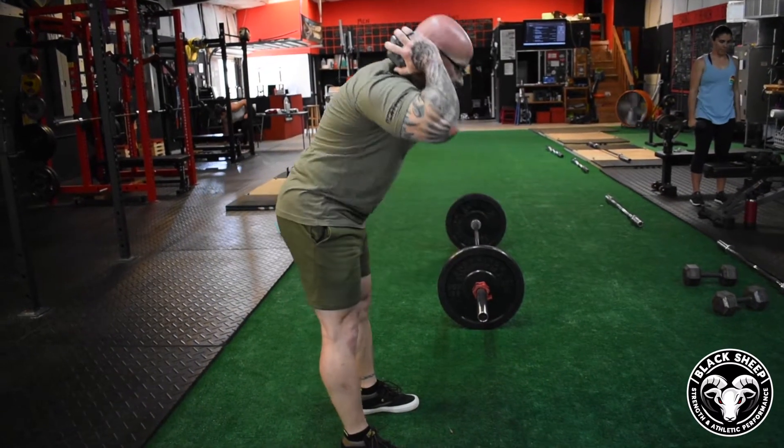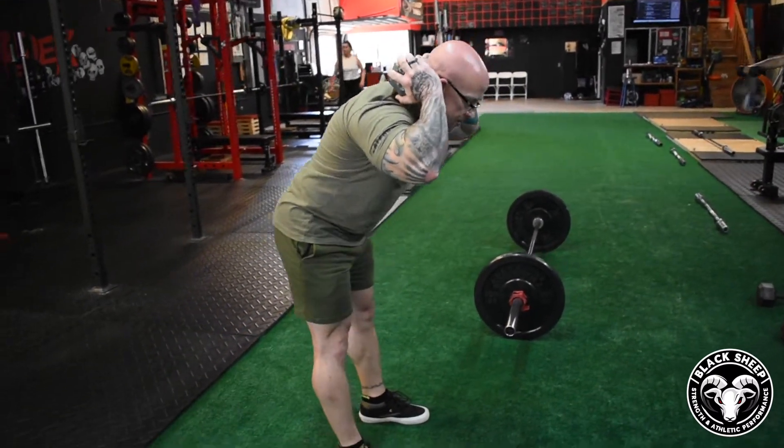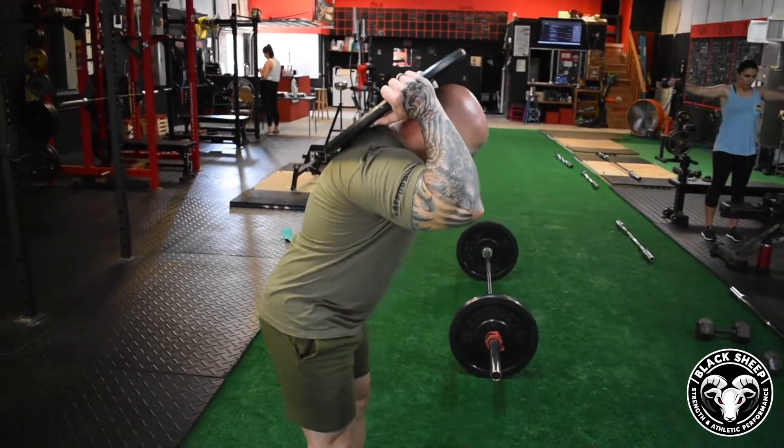Either one that feels comfortable for you. Take it slow and controlled on this one and you'll get a good effect into your hamstrings.